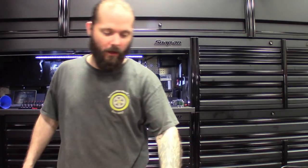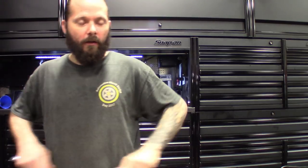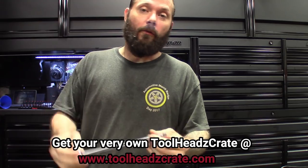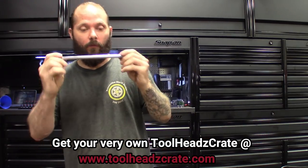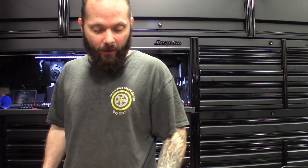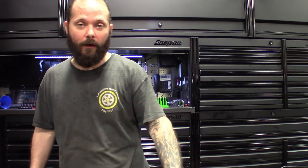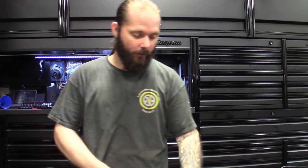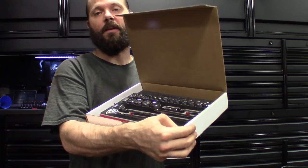Definitely a nice design, definitely well-built stuff. Got to give it up to Motivex making some nice stuff and sending it out — thank you. I'll leave links in the description for Motivex Tools. Like I said, they're sponsoring Tool Heads so three lucky winners for the month of July will be winning the sets of these. They also got adapters — three-eighths to quarter and three-eighths to half inch — so you can use all the sets together. Definitely a nice set to have — throw it in the truck or car, have a nice set, or use it at home.